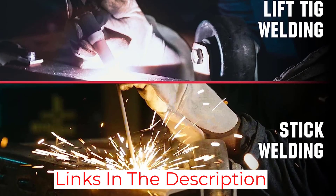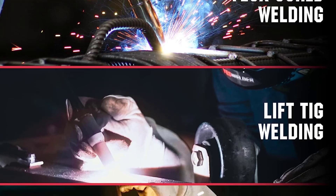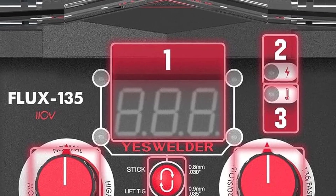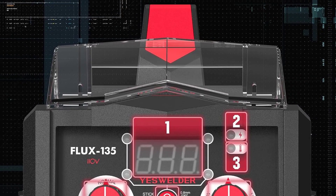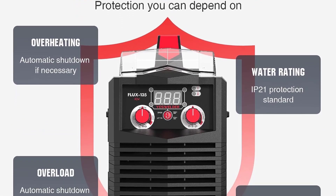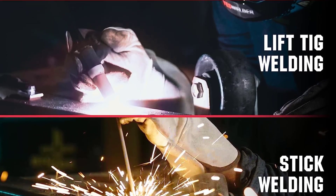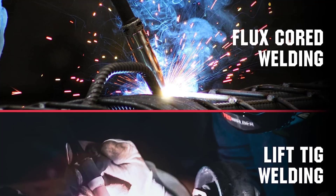The machine is lightweight and portable, making it easy to transport. It also comes with thermal overload protection, so you don't have to worry about overheating. Overall, I am very pleased with my purchase. The YesWelder Flux 135 is an excellent welding machine that delivers great quality and performance. It is easy to use and very reliable, and I would definitely recommend this product to anyone looking for a reliable welding machine.